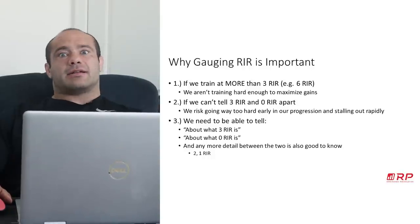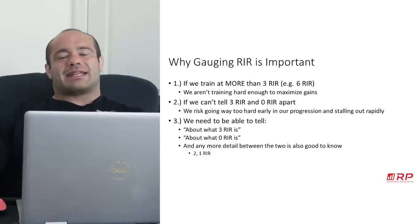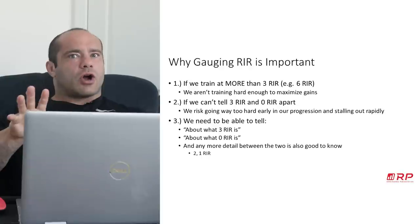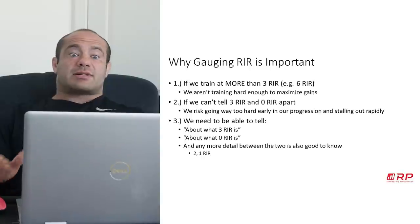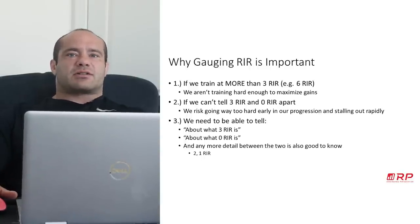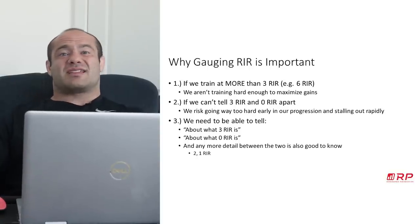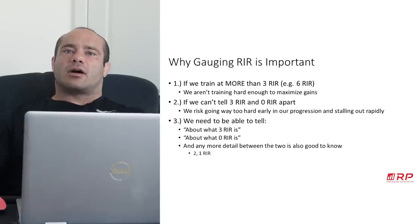If you can't tell on the other end what three reps in reserve is versus what zero is, you may be training too hard all the time. That accumulates a lot of fatigue. Let's say week one of a mesocycle you want to push hard but not too hard, so you have something to save for the later weeks. If what you think is three reps in reserve is actually like one rep in reserve, you're just going to peter out, accumulate a ton of fatigue, and wonder why you're not making excellent gains.